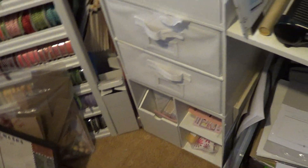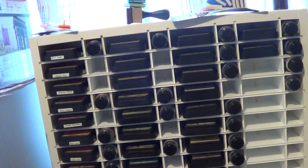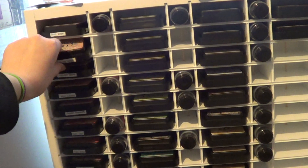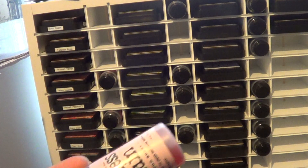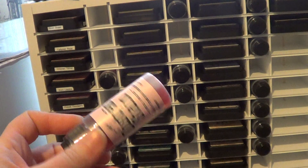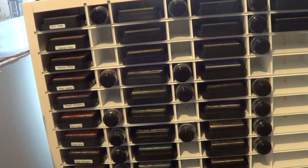The first thing I want to show you is something I got the other day. I ordered a distress ink pad holder from Organize More. Right now I've got all my distress inks in here. I don't have any of the re-inkers because I've never bought any, but I do have distress stains.